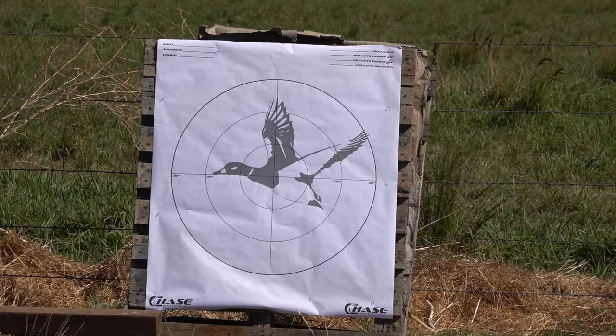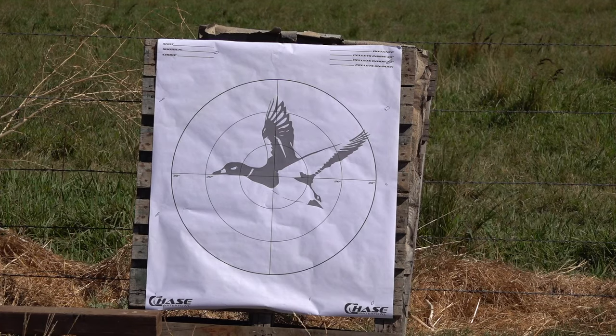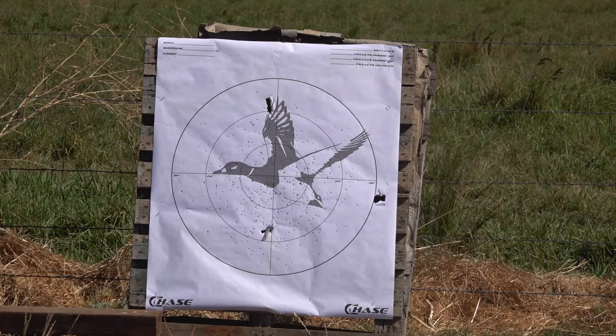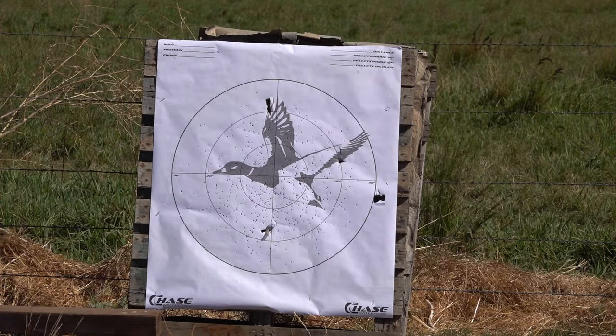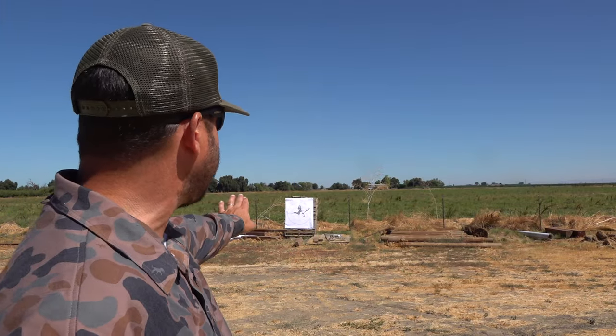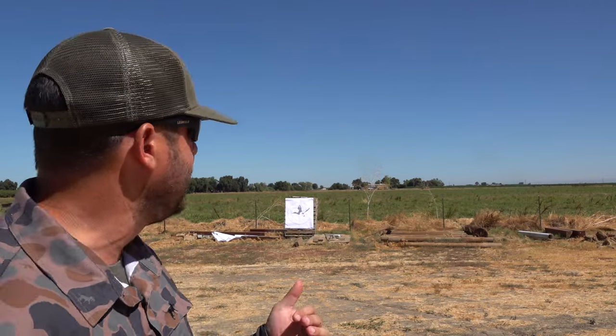15 yards, no choke — checking the barrel. I did a phone-a-friend with Jimmy Muller and showed him what this looked like. He's considering this a 45-55 pattern. I've never even patterned this shotgun before, so I asked if I should shim it and he said no — he'd rather it be like that than shooting too high. Let's see how the Molar choke on the passing side does.